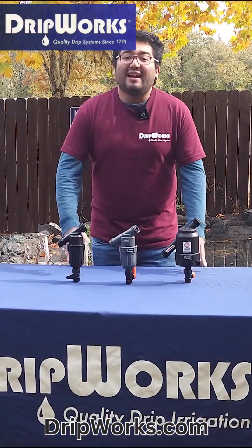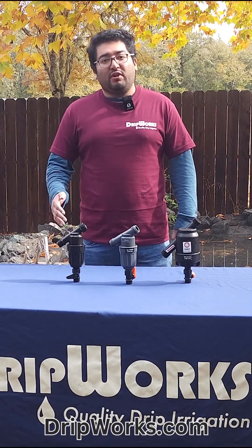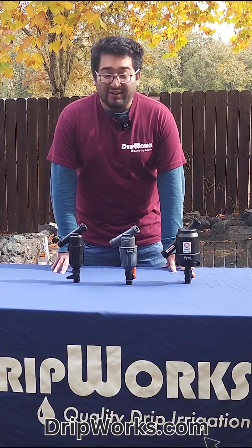Thank you for watching. If you have any questions, make sure to leave them in the comment area and remember to like and subscribe. And be sure to visit us over on our website at dripworks.com. Hope you have a good day. Goodbye.